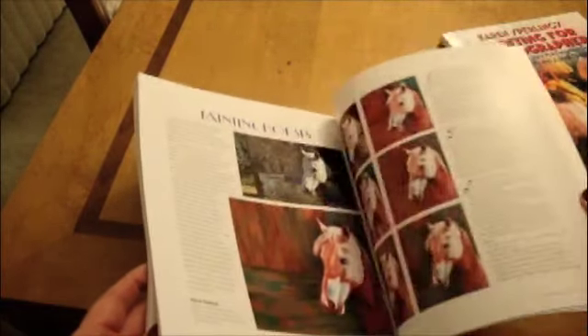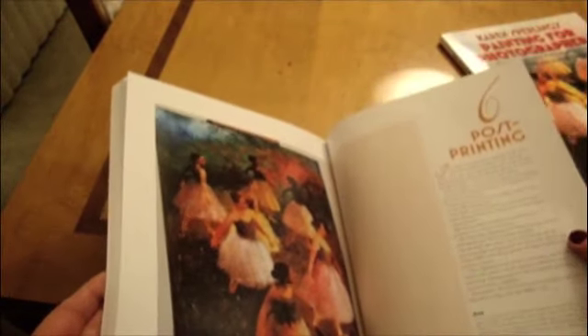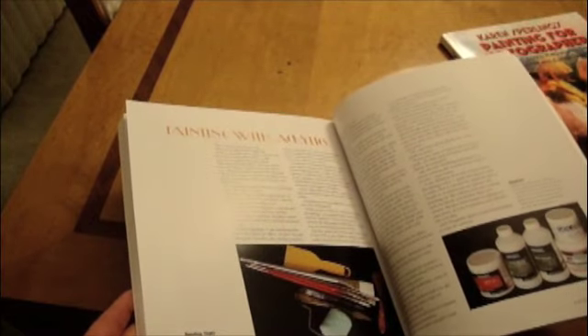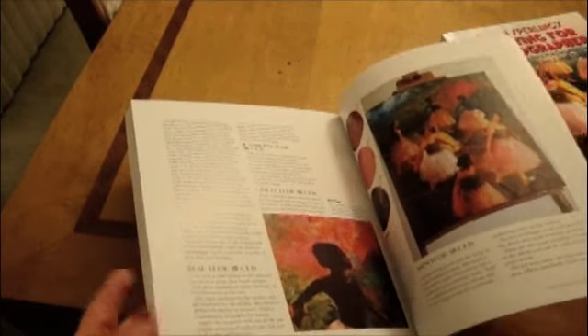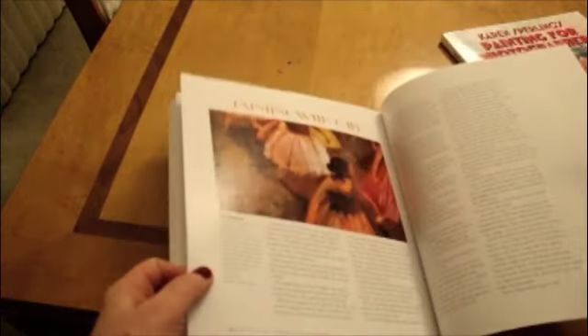I'm also offering a print-on-demand soft cover version and a deluxe hardcover version. I wrote the book, designed it, laid it out, did all the illustrations, and most of the photographs. It took two years of work, and I'm excited to be holding it in my hands. And you could be too!